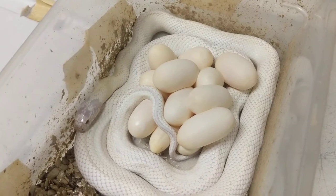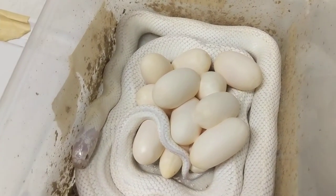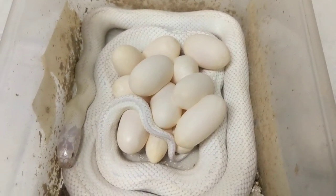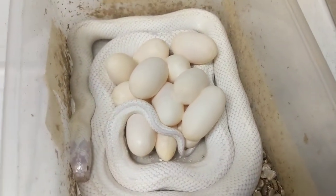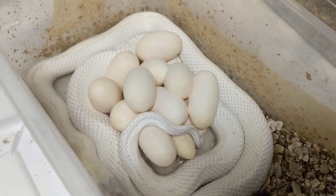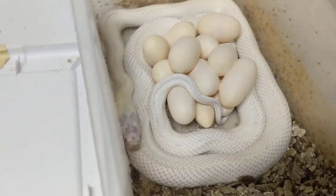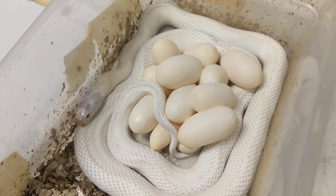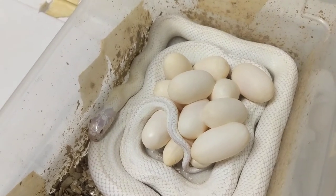Something new for us — I don't normally post clutches as they are laid. I usually post pictures or whatever. But since we're trying to get this YouTube thing going, I thought it would be pretty interesting for everybody to see, especially people who don't do this themselves. It's always a cool sight. I enjoy it a lot. This is the best time of the year.